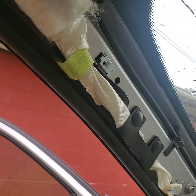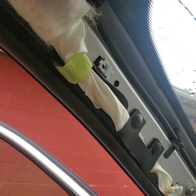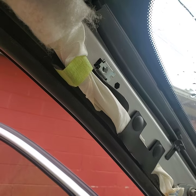What's up everybody? Today I'm going to show you how to change the ambient light sensor on a 2010 Chevrolet Traverse.